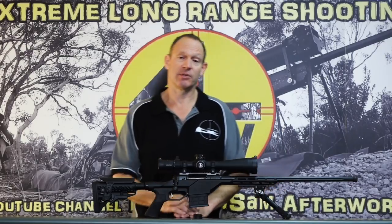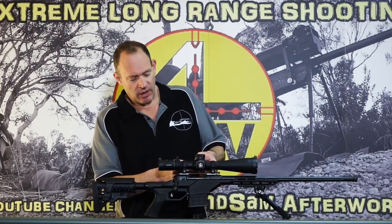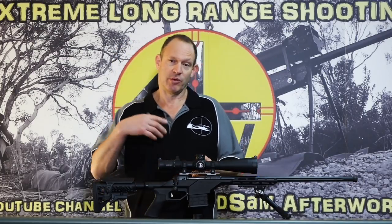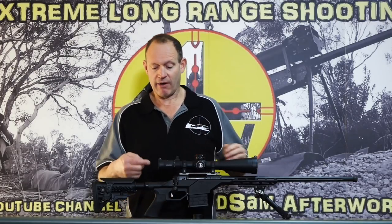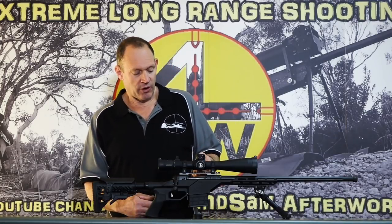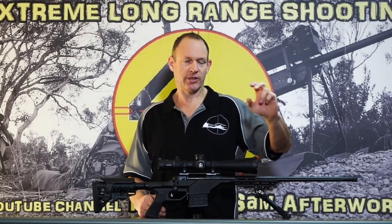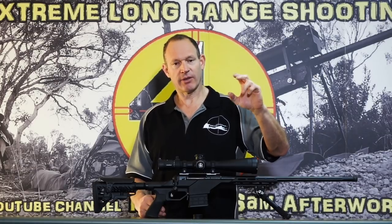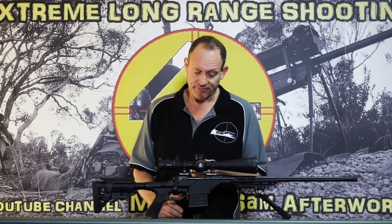Parallax has numbers on the side, which give you an idea of where you're dialing. I much prefer to focus properly — move your head around and adjust the parallax until the reticle isn't shifting. The numbers can get you roughly to 600 yards, but always verify with your eye that the reticle stays still.